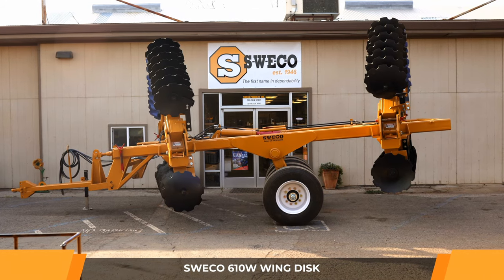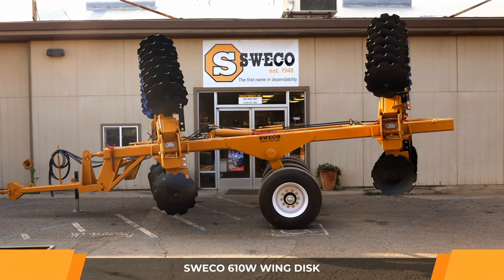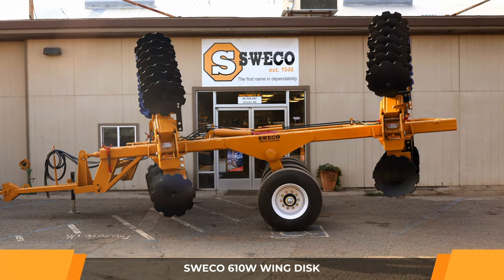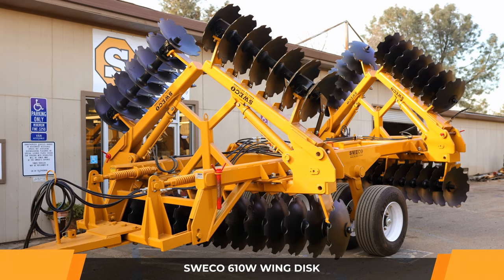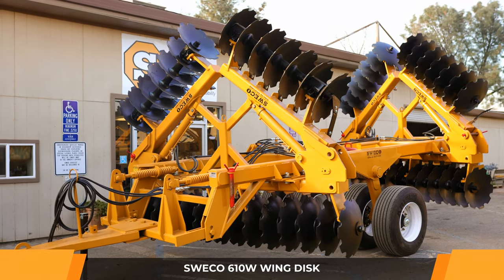Introducing the Suiko 610W Wing Disc from Suiko Products Incorporated in Sutter, California. Suiko's innovative and rich foundational history carries reliability of build quality that will last generations to come.